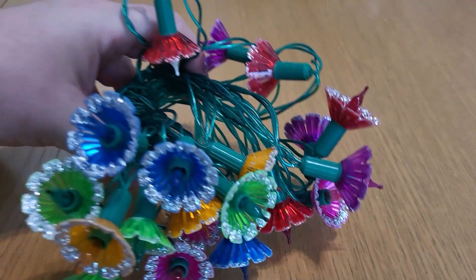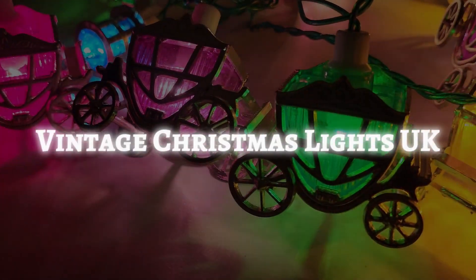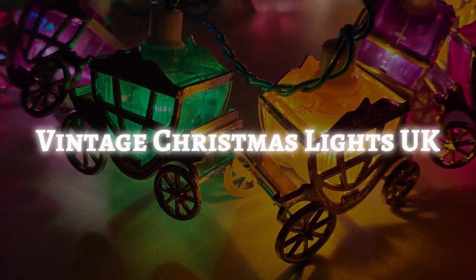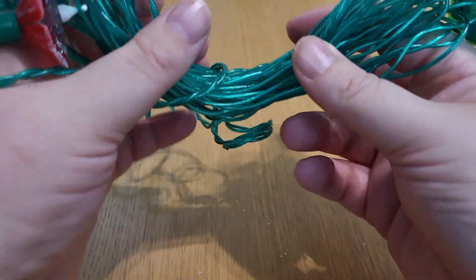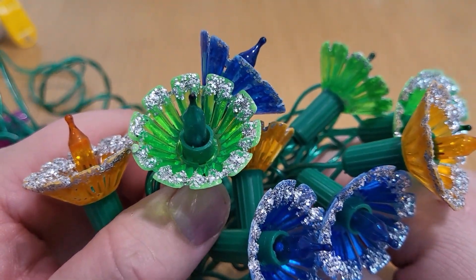Today we're going to be having a look at these Pifco glitter lights. So these are Pifco glitter lights. I was never a massive fan of them — I thought they were a little bit plain and boring looking. But like a lot of these lights, they've been growing on me over the years. They also seem to be quite a common light type that comes up for sale on eBay — there's never a short supply of them. They're obviously a popular set of lights. And they're called glitter lights because, well, they've got glitter on them.